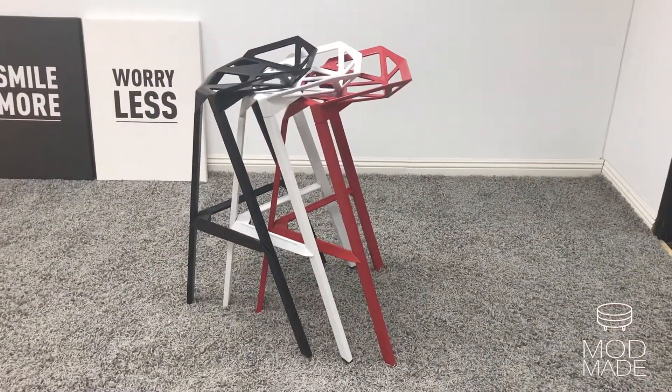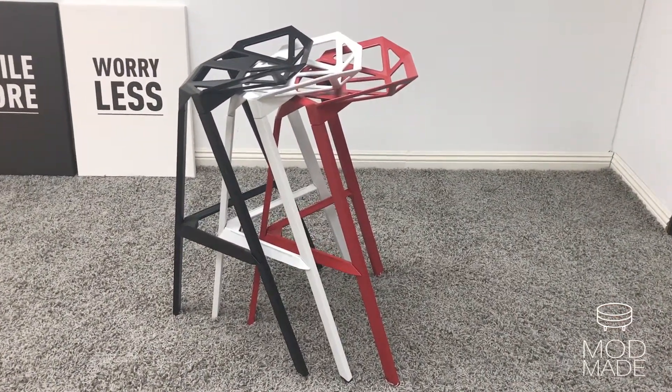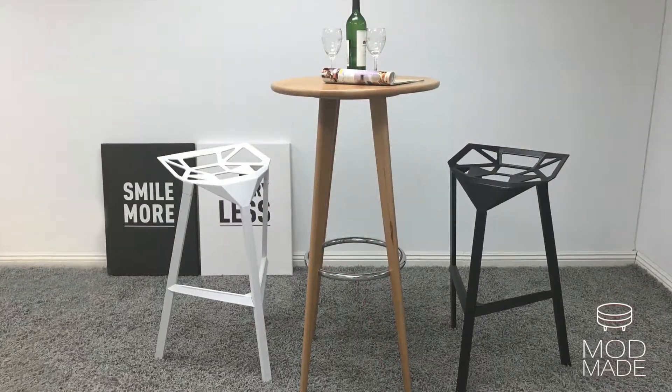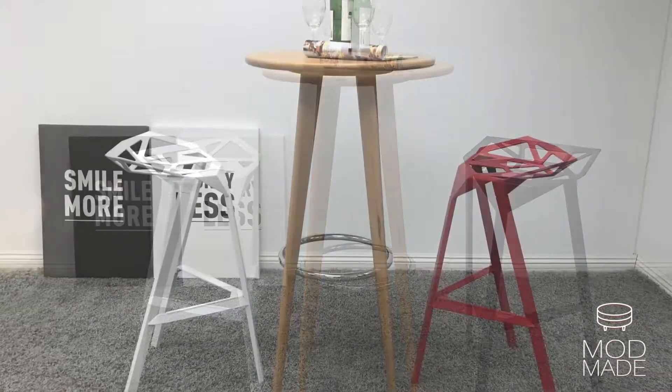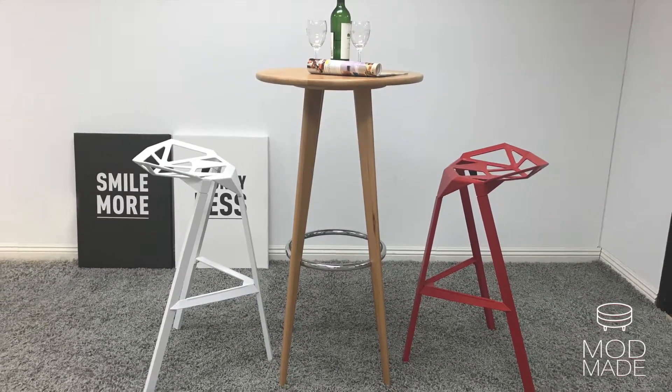The fully assembled aluminum frame is available in black, white, and red, with floor protectors on the feet. The stackable design makes it suitable for indoor and outdoor use.